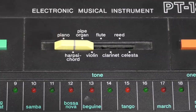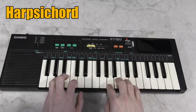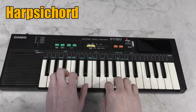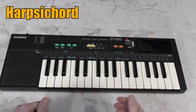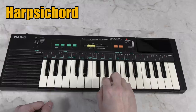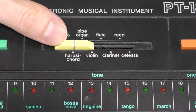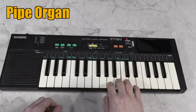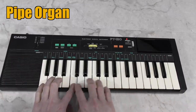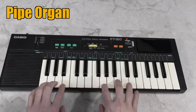The piano is OK, but the harpsichord is terrible — it doesn't even sound like a harpsichord. It sounds like a pipe organ, like I should be playing something dramatic. Of course, it does have a pipe organ. And that sounds more like a reed organ.